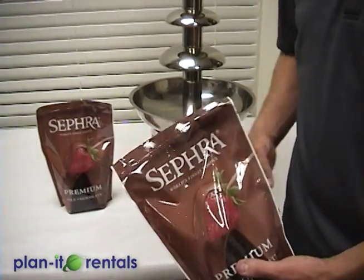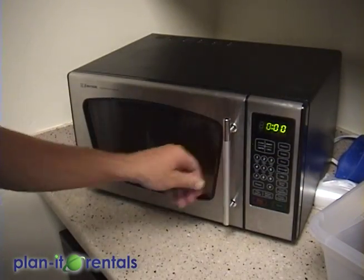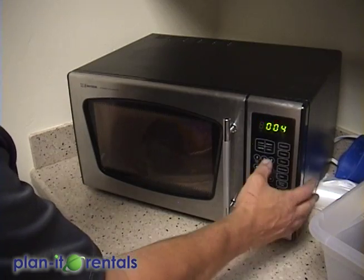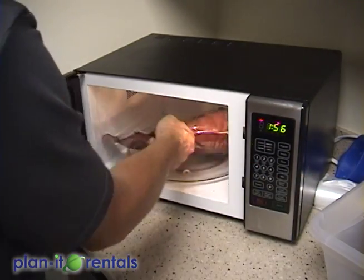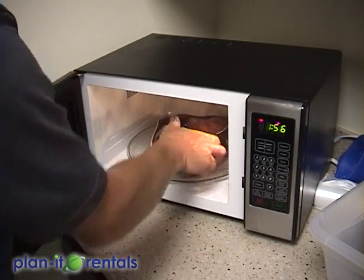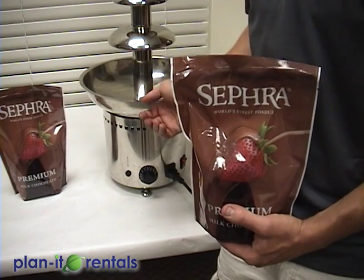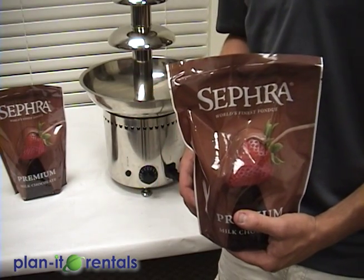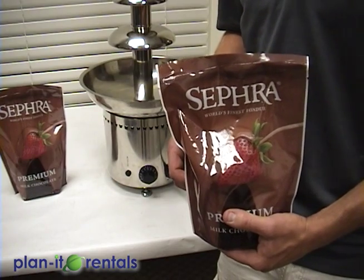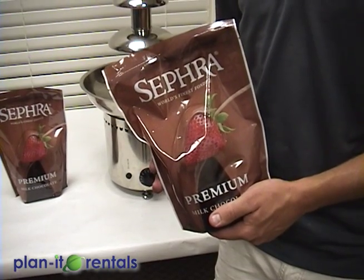The chocolate that we sell actually does better if you melt it in the microwave. You can put these packets in the microwave just as they are — two minutes on half power, then massage it, then another two minutes on half power. At that point it's very liquidy and ready to go into the bowl. This machine can melt down the chocolate for you, but it takes a really long time and you need to stir it often. So it's easier to just put these mixes in the microwave so that it does all the melting for you.